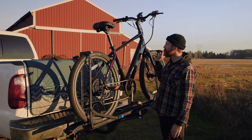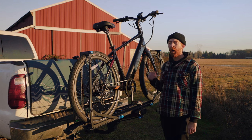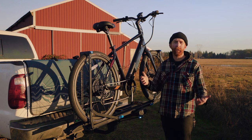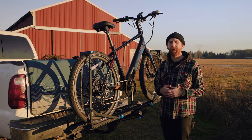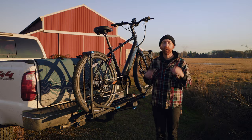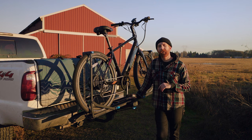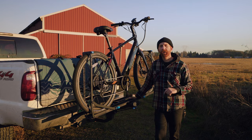Don't forget, we are doing a giveaway on this Aventon Pace 500 right now. All you have to do is go to that giveaway video, leave a comment on how you would use an e-bike if you won one, and give us a like and a follow here on YouTube. Thanks again for watching the Rocky Mounts Guide Rail. If you have any questions about this rack, leave them down below. I'll do my best to answer. Thanks for watching — we'll see you in the next one.